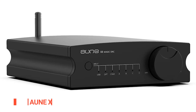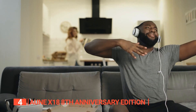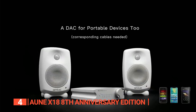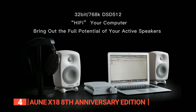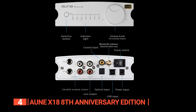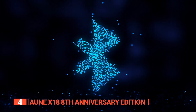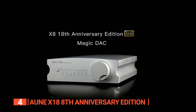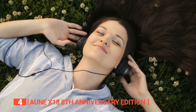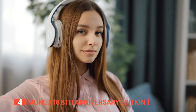Up next in fourth place is the AUNE X8 18th Anniversary Edition. Get ready to be blown away by this top-of-the-line audio device designed to give you an incredible audio experience. With high-resolution audio and Bluetooth capabilities, this device is a true audiophile's dream. You can play music with USB input supporting 32-bit 768kHz and coaxial input up to 24-bit 384kHz. With Bluetooth support for LDAC, AptX HD, AAC, and Bluetooth 5.1, you can easily connect to any compatible device. The X8 18th Anniversary Edition lets you become your own sound engineer thanks to its op-amp replaceable feature — you can change the op-amp and find the sound that suits you best. With seven filter modes to choose from, you'll have endless fun exploring the device's sound capabilities.